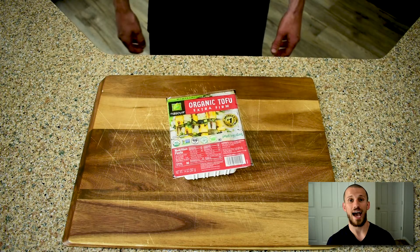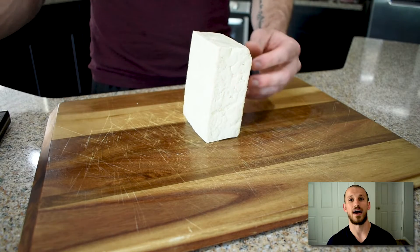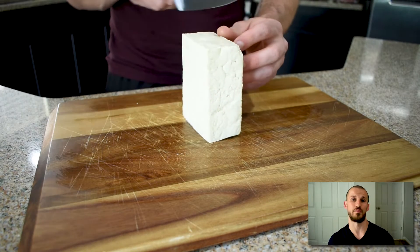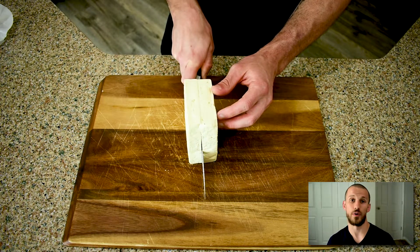Let's start with how to make Five Guys fries. I know, tofu fries just sound crazy, but I really want you to stick with me on this one. The fries are crispy and protein packed and best of all, they're low carb.